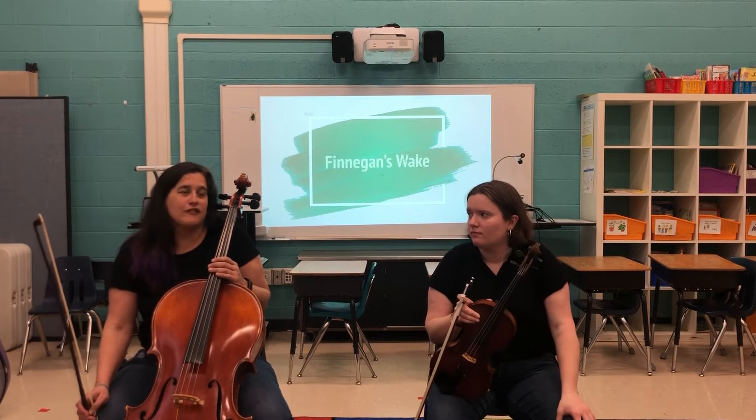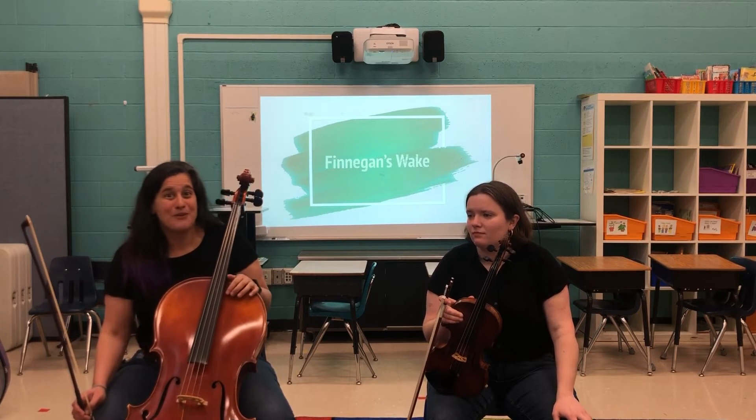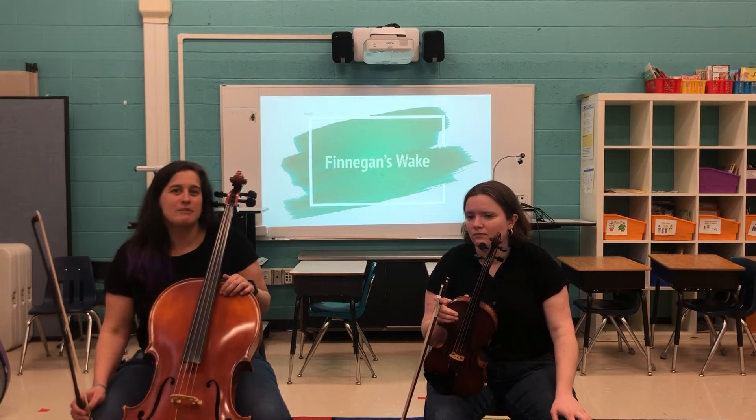.8, .7, and if you're feeling really brave and adventurous and you want to try going faster, that's okay. But just know that the tempo that we're going in this video is going to be our concert tempo.